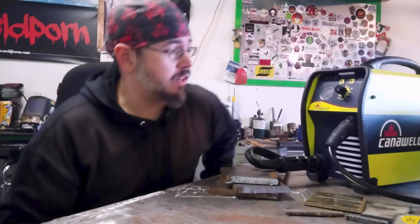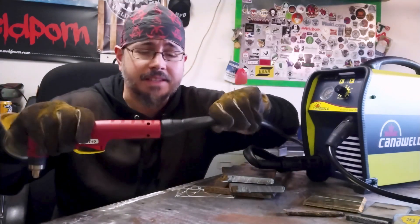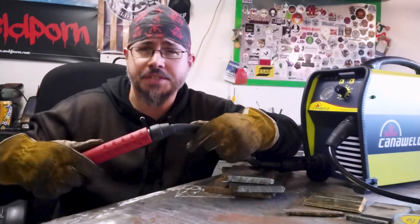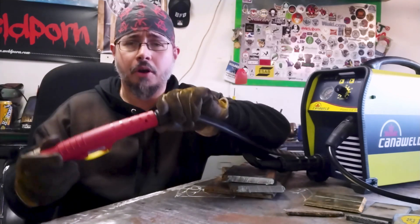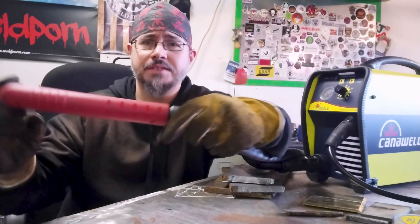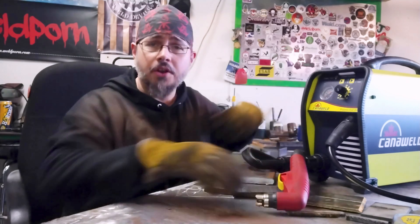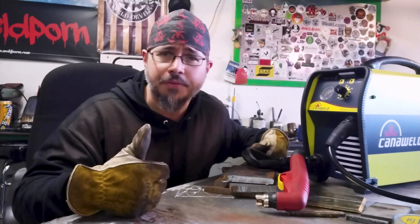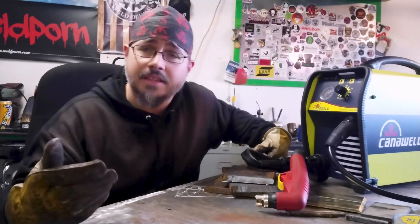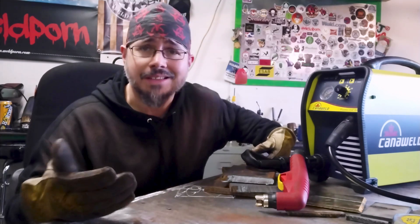I've got to say I'm pretty impressed with it. I just want to reiterate how nice this is — this isn't a feature I've seen on any of the machines I've used: a ball bearing style joint at the bottom of the torch handle. Super cool, I love that. All in all, great little machine for the home shop.